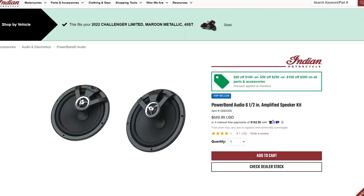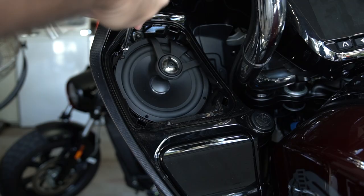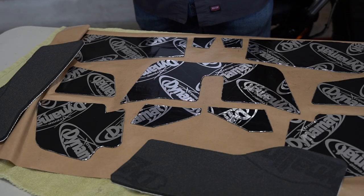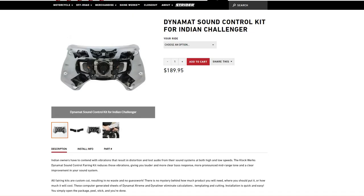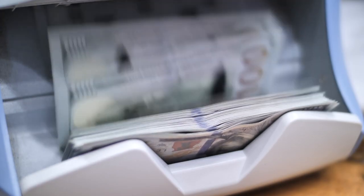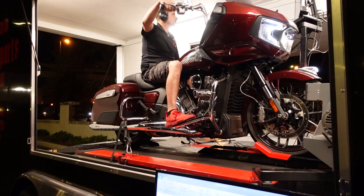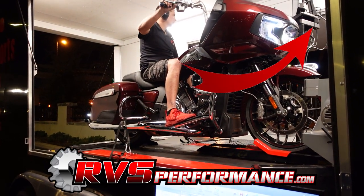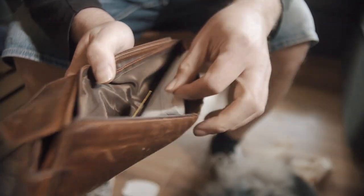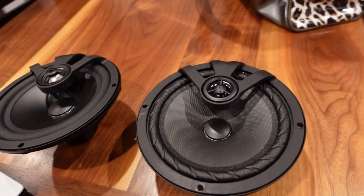In this vlog on my 2022 Challenger, we're going to review the Indian Powerband speakers, currently available for about $650 here in the U.S. I'm going to show you how to install them, give you an honest opinion on how they perform, and I'm also going to show you how to install a Dynamat sound kit from Clockworks. Being that I burned a gigantic wad of cash getting my new Challenger loaded up with a full Indian Stage 2 complement and a performance CCU flash from RVS Performance, I am now low on funds.